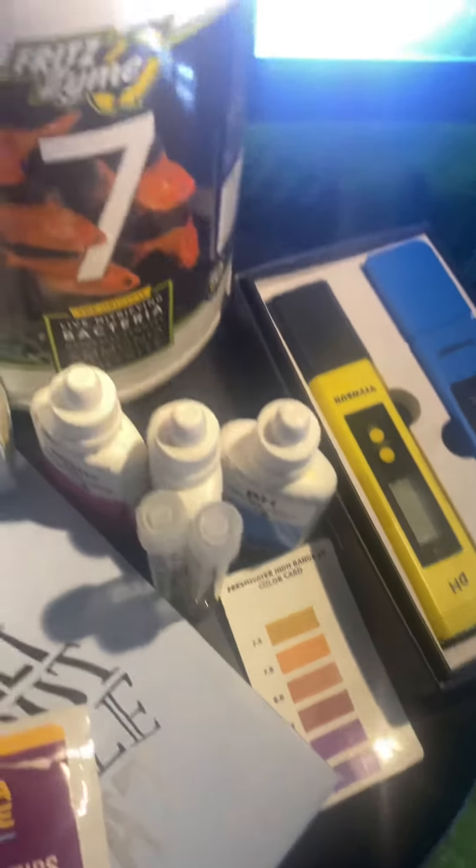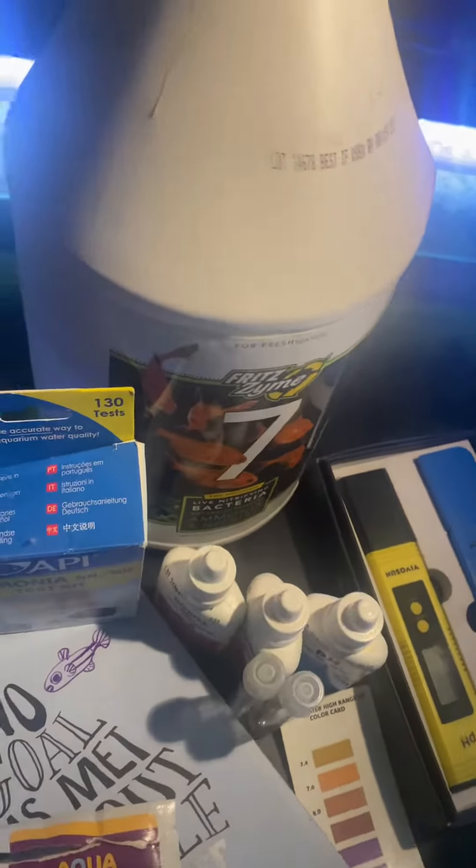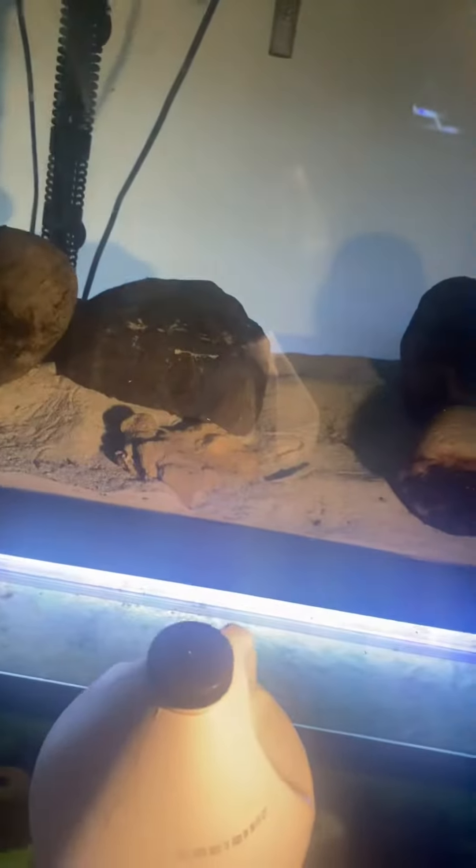I'm going to add some bacteria because the fish I had in here before — the African cichlids — were much bigger fish than the ones I'm adding now. I'm going to be adding my goodies in here, so I'm going to have loads of them.